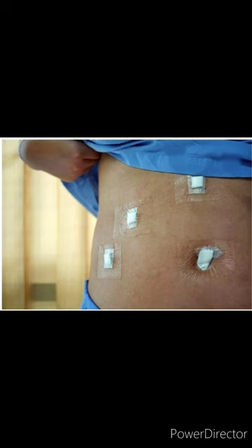Laparoscopic surgery involves performing the surgery through small holes. It is also called keyhole surgery, and it involves around 5 mm to 1 cm incisions.